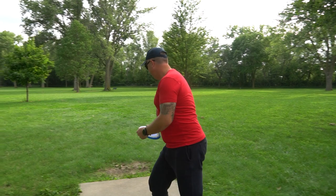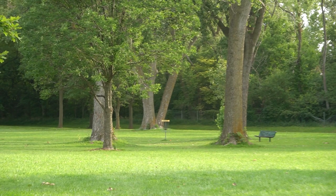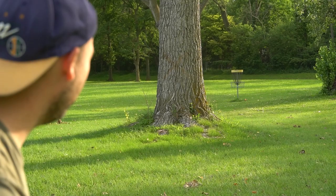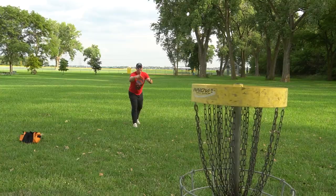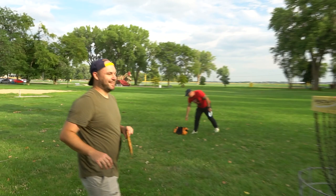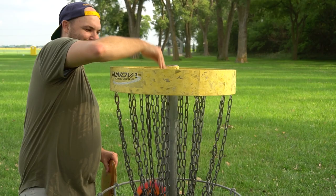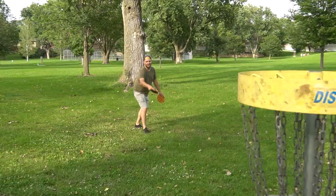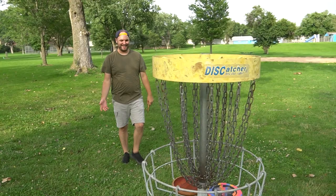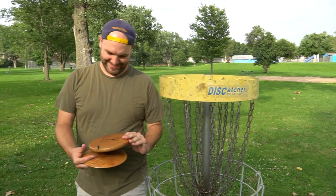I'm going to try your line and hit the tree on the hyzer. Oh, that's a beaut! That'll putt. That flies like a disc — wood, that's amazing, that's so cool. You parred the first hole ever on camera, that's pretty cool. It sounds so crazy. That is amazing — the song of my people.